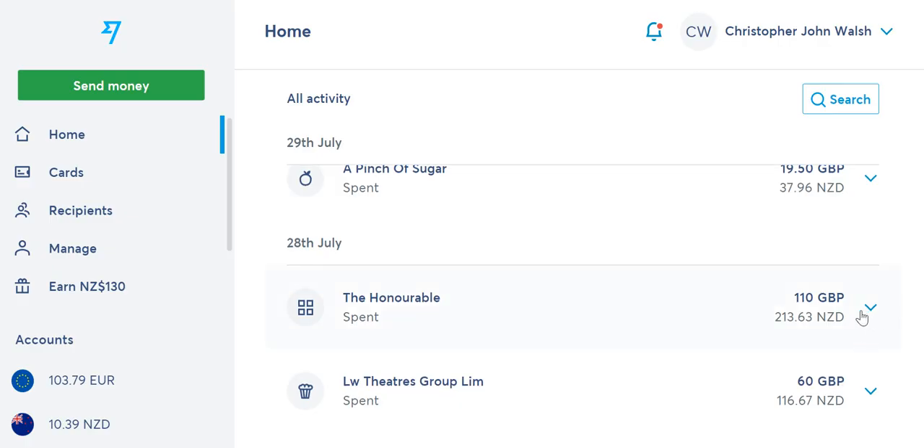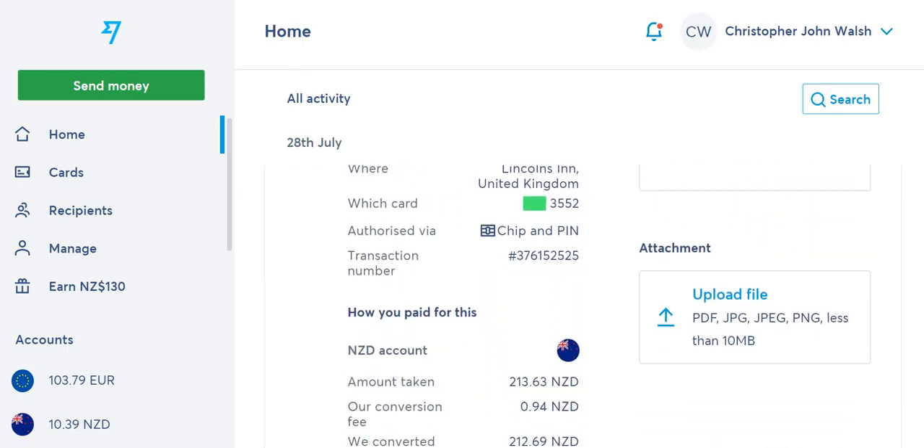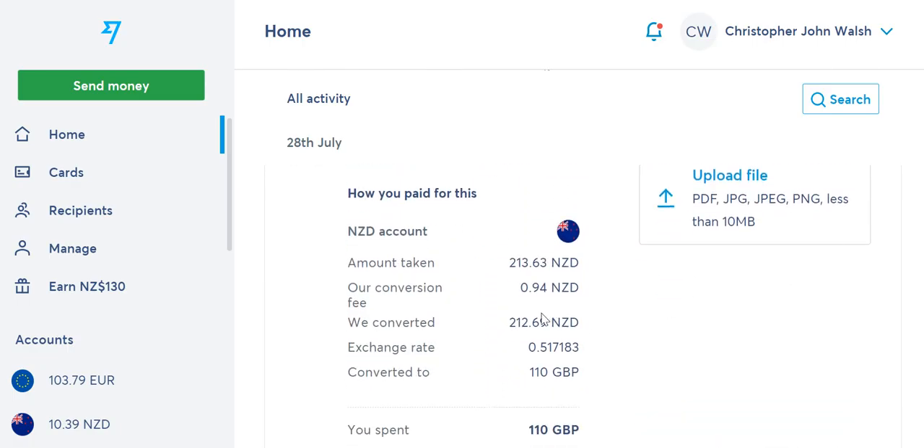Here you can see I spent £110, which was converted at NZ$213 from my balance. If I go into that transaction I can see the details: it was charged at £110, WISE applied their exchange rate, added their small fee for doing the conversion, and that total was deducted from my New Zealand dollar balance account.